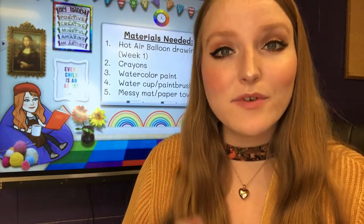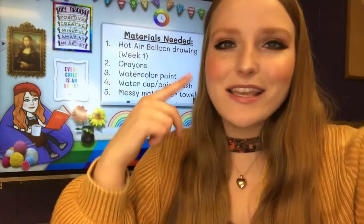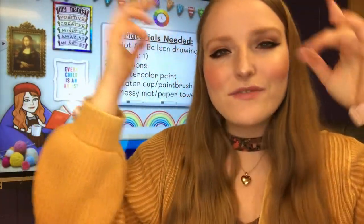I am super excited to continue this project with you guys, but before we get started let's say our class mantra all together on the count of three. One, two, three: My mantra — I am positive, I am creative, I am mindful, I am amazing, I am an artist. All right, let's go ahead and get started.